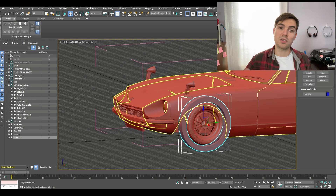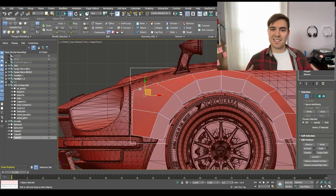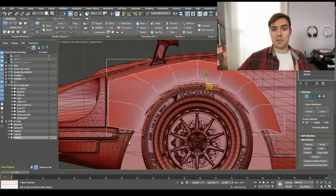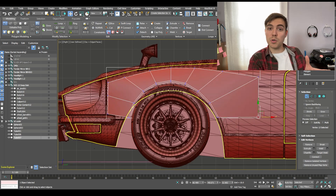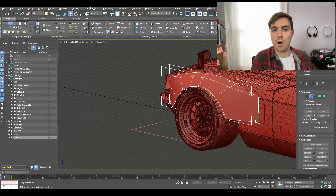Now let's get into what we're doing in 3ds Max. Here we're going to start with a tube and turn that tube into the front fender. This is kind of how these 3D softwares work — you start with a cube, cylinder, or tube and manipulate the vertices and polygons to make the object you want.